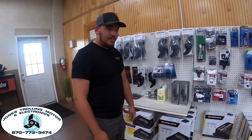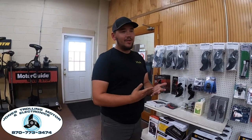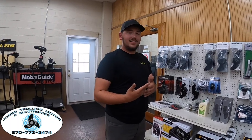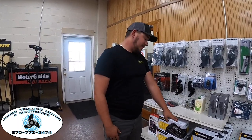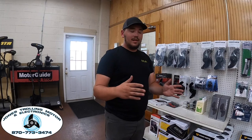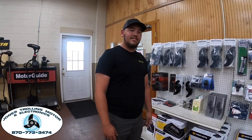They also carry the 230 PC chargers for guys running heavy electronics — three to five graphs, LiveScope, 360, Active Target. If you're running one of the big Trojan or Odyssey AGM batteries, they've started putting these in boats because AGM batteries take better off a hot charge. Doubling the leads gives you 30 amps going to that battery. For tournament anglers fishing back-to-back days, that keeps the batteries hot longer with less charge time.